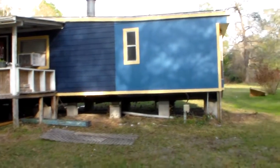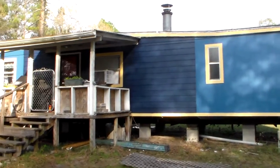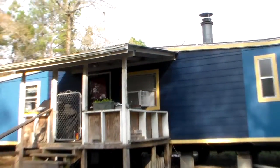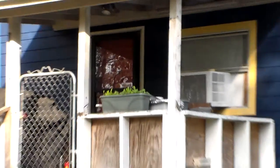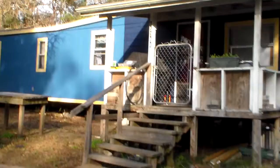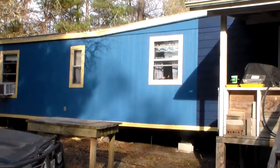Hi guys. Well I'm about done painting the house. I got my darker blue here and I love my red door — if it comes out on camera. I have to open the storm door to come out better. I got my cream color on the windows and the top and the bottom.